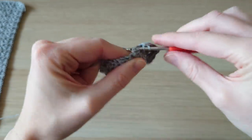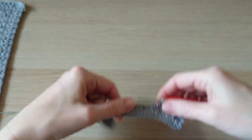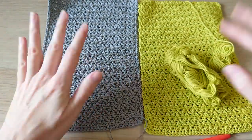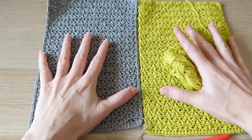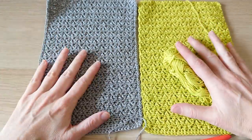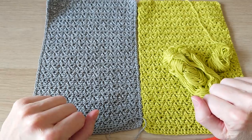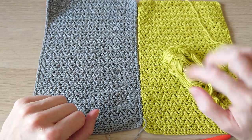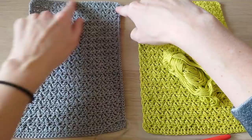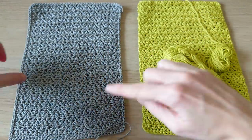You want to create that for two panels — one in gray and one in green. Pause the video now and create two beautiful panels using this stitch. I've got the green one finished here, which already has a nice slip stitch around the edge, and I'm going to show you how to do the slip stitching once you've completed your 35 rows.